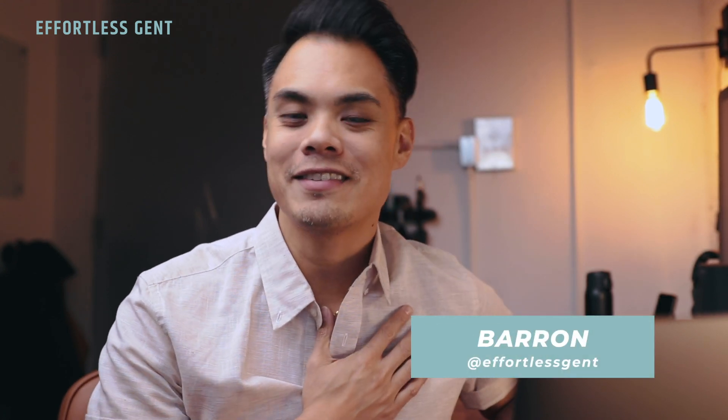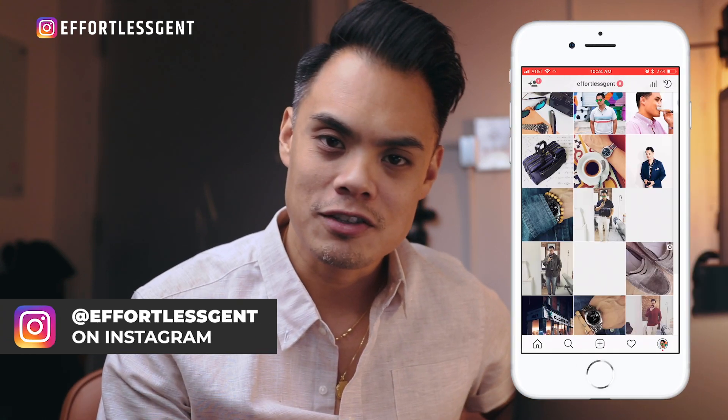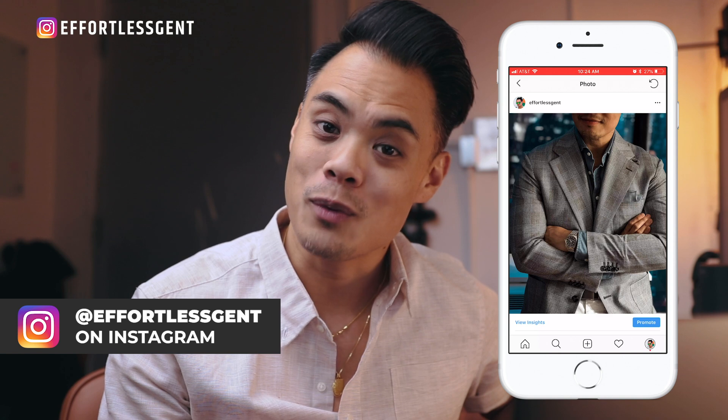What's up fellas, welcome back to Effortless Gent. If you are new here, welcome. I'm Barron and on this channel we typically discuss men's style tips, how to dress sharp, how to dress with confidence, and product review slash first impressions videos kind of like what we're doing today. If you are into that kind of thing, make sure you hit that subscribe button and also check out some of our older videos as well.